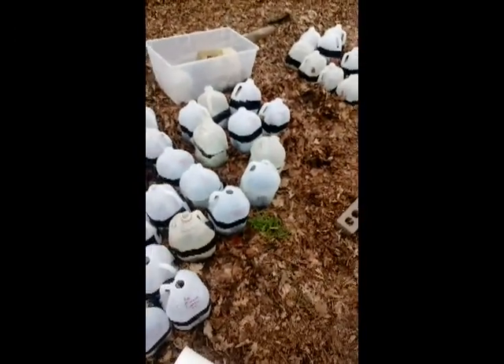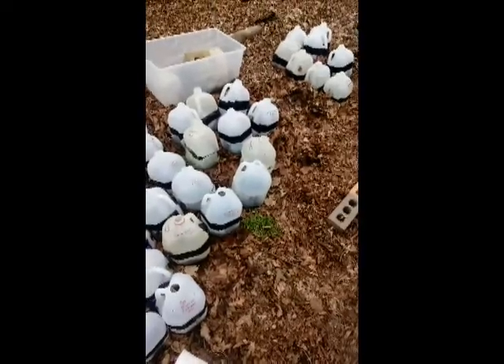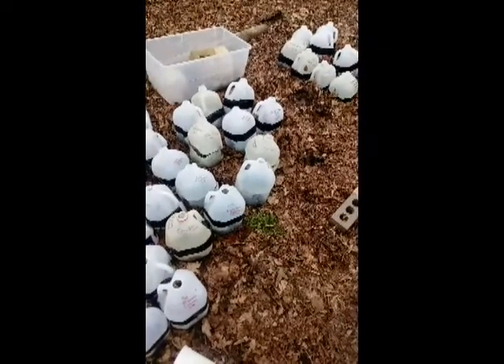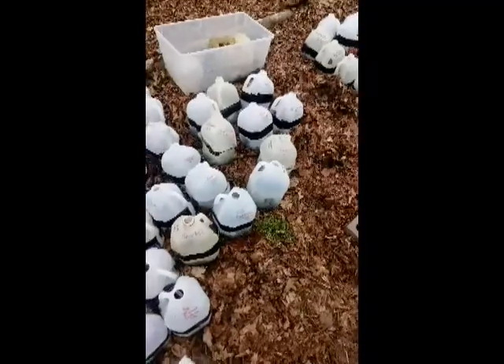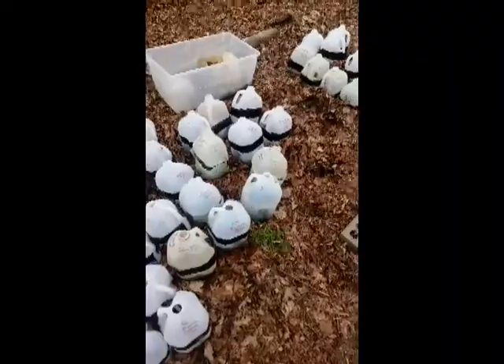Depending on the weather, they'll be transplanted in the next couple of days — either into pots for sale because the extras we take to the farmers market, or into their forever homes in the garden.